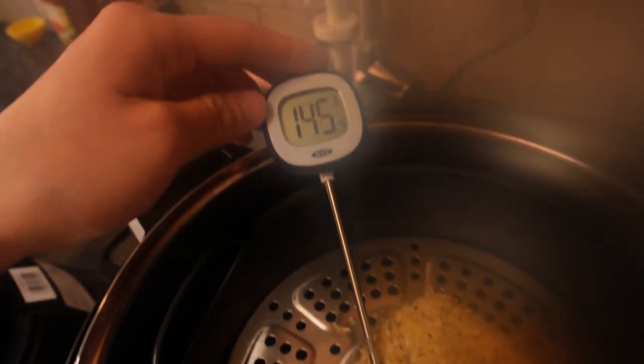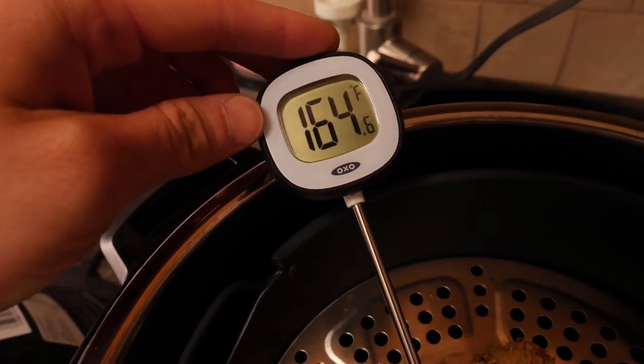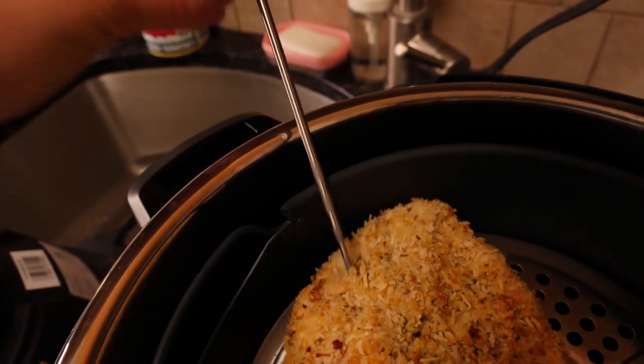If you have an instant read thermometer, the inside temperature of chicken should always be 165 degrees at the thickest part.